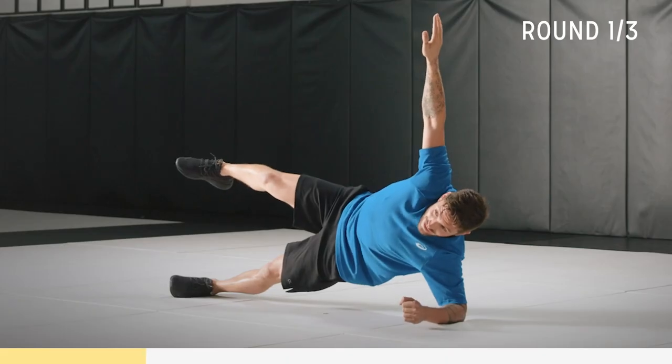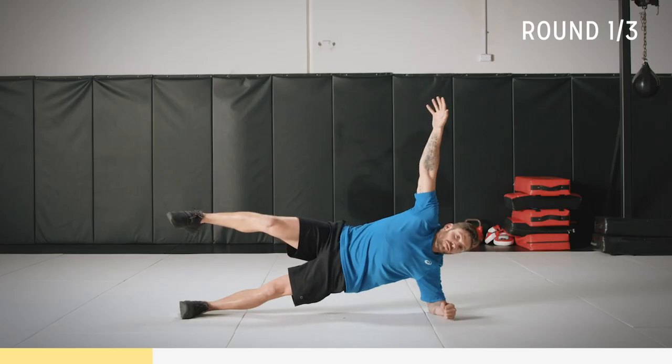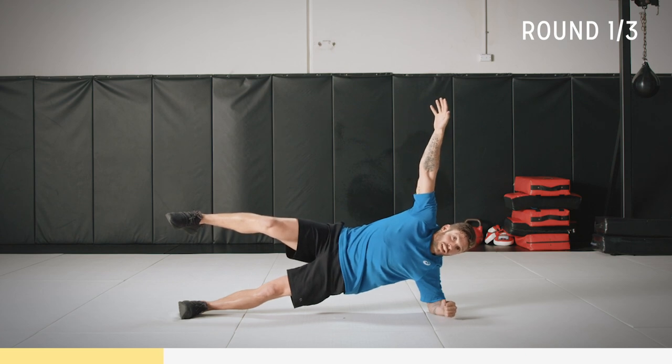10 to go. Keep that core tight, back straight, head nice and neutral. Five seconds, then we're going to go into a reverse lunge.